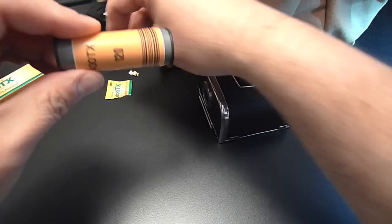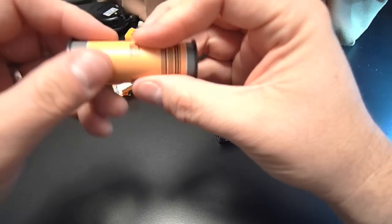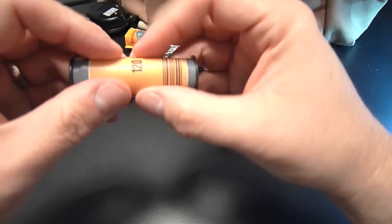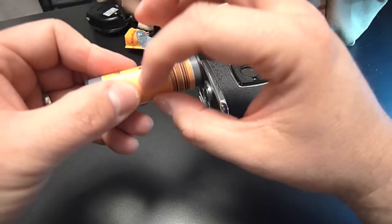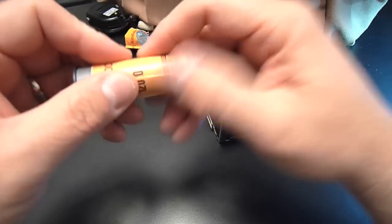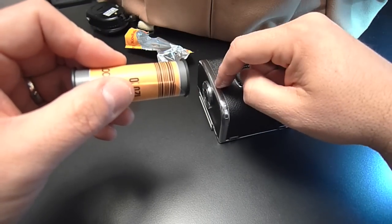This one came off very nicely. The backing paper is nice and clean, but basically what I wanted to demonstrate is if any of the tape is left on here, you want to get that off — you don't want any pieces falling off into the mechanism.